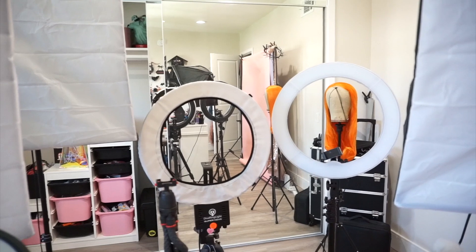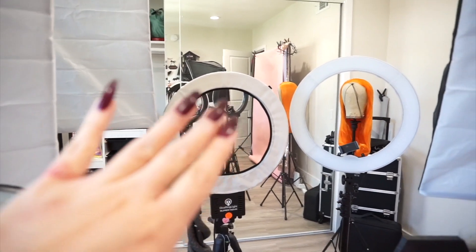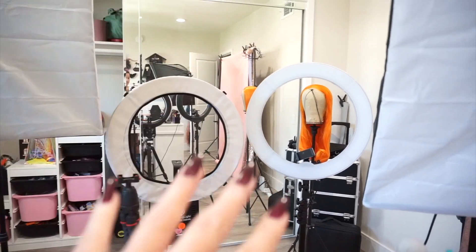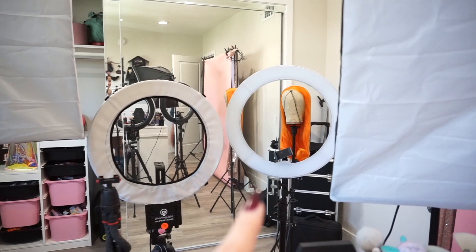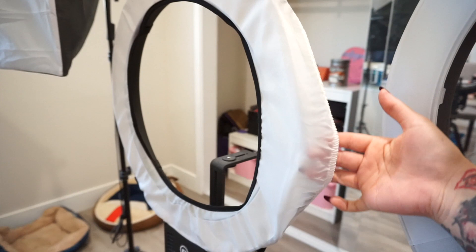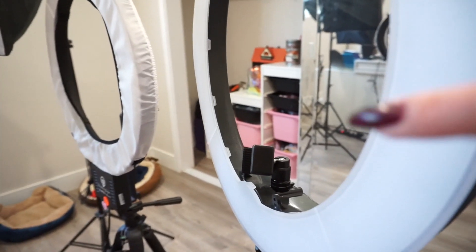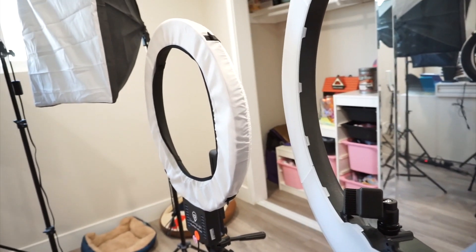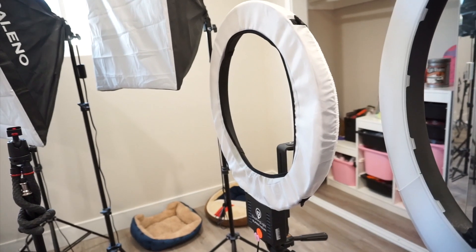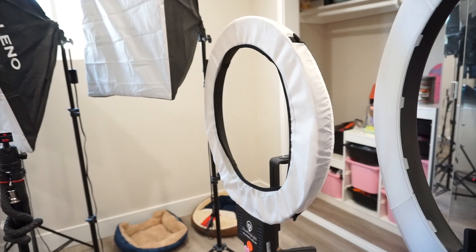I've taken pictures with both of them and there was a huge difference. The $200 one gives you a more softer, natural look. The cheap one is more harsh — like really blaringly bright. The $200 one also has a soft cover that goes over the light instead of a hard plastic shell, which I think makes a huge difference. I've had it for about three years and with it being so expensive I expect it to last so much longer too.